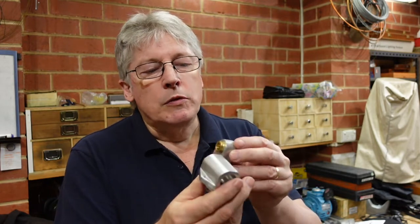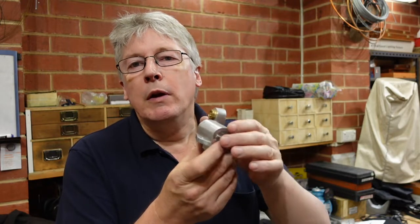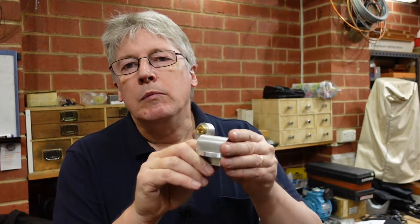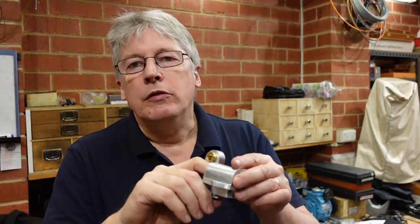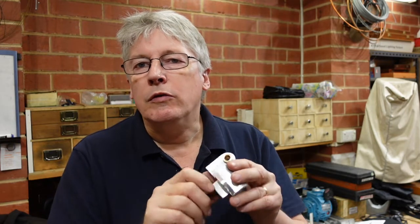I've made a few enhancements to it. The original one didn't have a brass bush for the little gear to run in, and the grub screw that tightened on the rod that it slides on was just steel on steel and that didn't work too well. So I've put a little brass tip on the screw. But other than that, it seems to have worked out quite nicely.